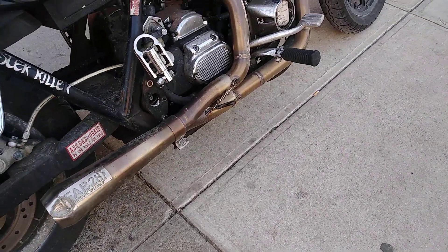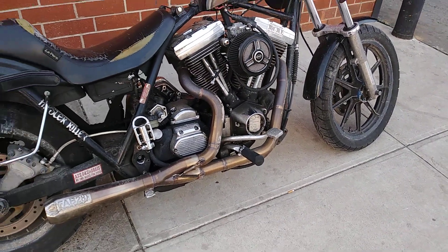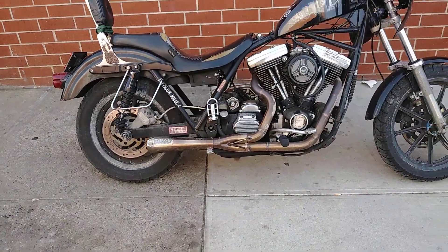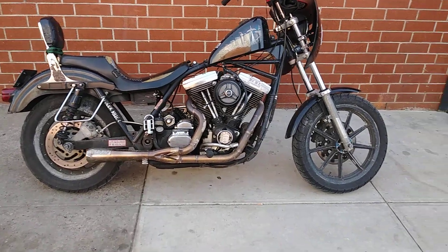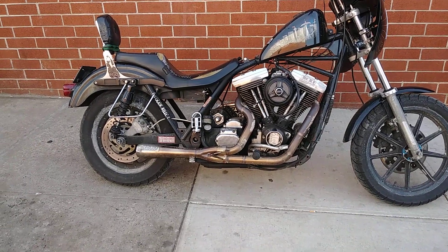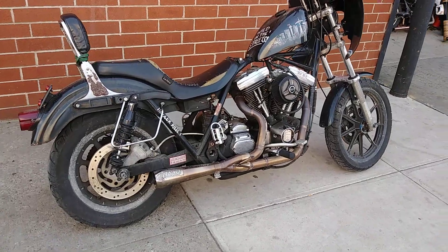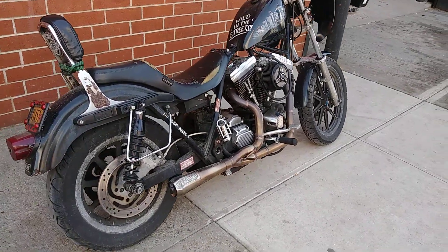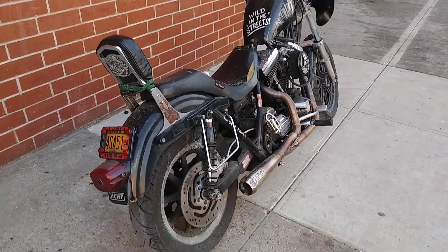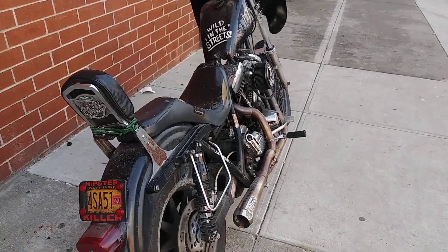I gotta give it to them — this pipe's pretty good. Dyno numbers I couldn't tell you, I'm not that guy. I've been telling people for years: if you want to go fast, just buy a fast bike — Hayabusas are almost free they're so cheap nowadays, GSX-R 1000, ZX, all those bikes. This is a workhorse — this bike takes me all over the country, me and my wife, towing bikes down the road.